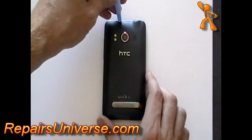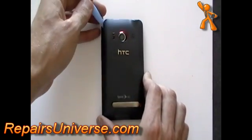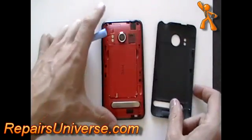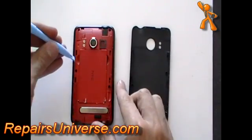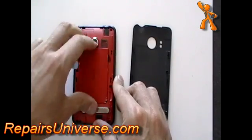This is the HTC EVO 4G. To take apart this phone, turn it over and remove the back cover and battery as shown here in the video. Remove the memory card also if you haven't already done so.